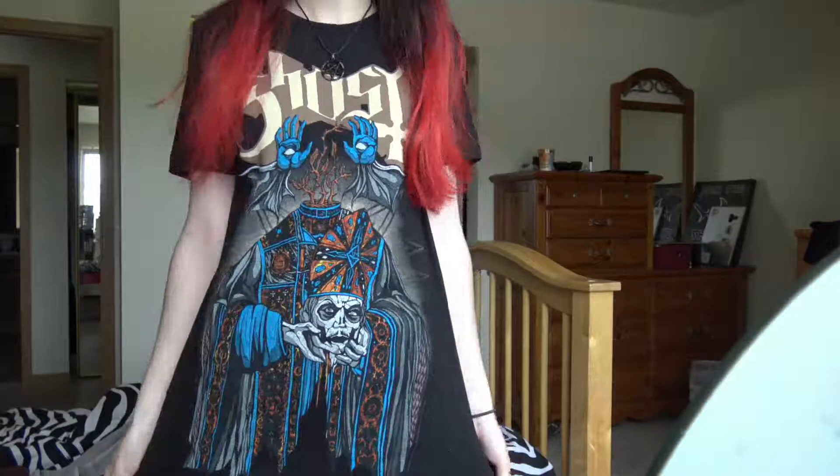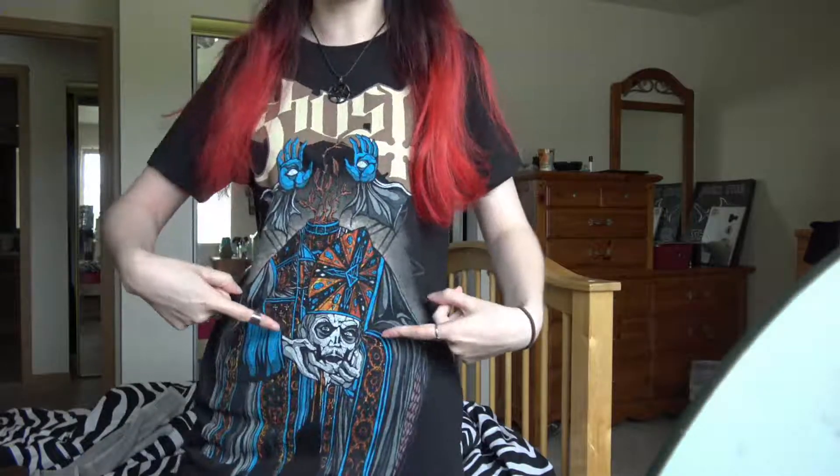So I got the Ghost shirt on. That is who we're going to be looking like. I cannot explain what this shirt means — I have no idea. I have no idea what this video is going to be like. I don't even know if I can do this on myself. I've never tried this. I've never practiced this. It's just me sitting down wanting to look like my idol.